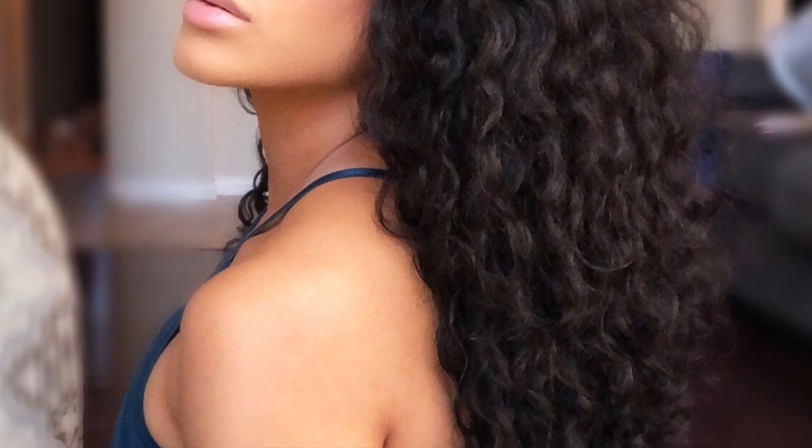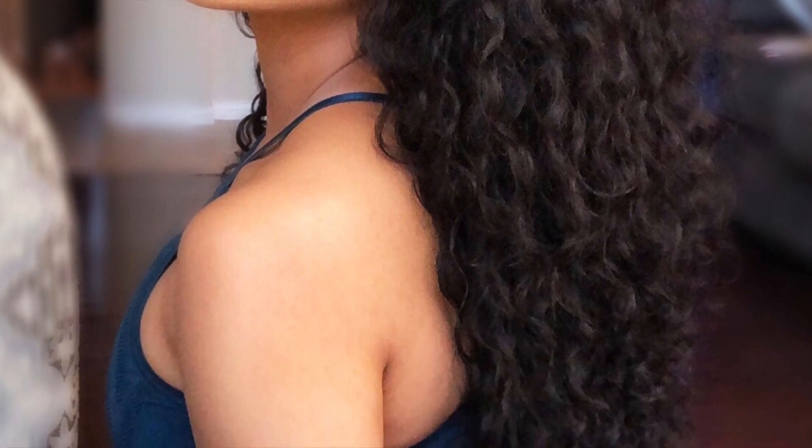I call this my 'floated out' wig, because this is the type of hair you want to wear if you're trying to get floated out — I'm just being silly. But these are pictures of the hair and I hope you enjoyed watching this little video.